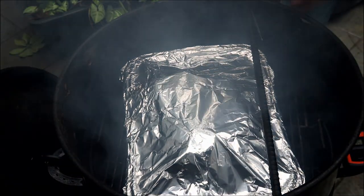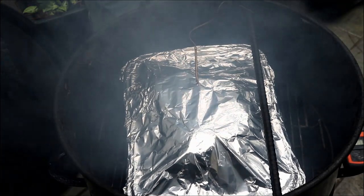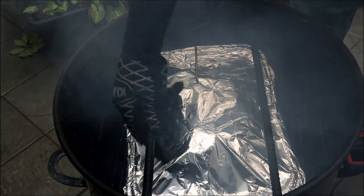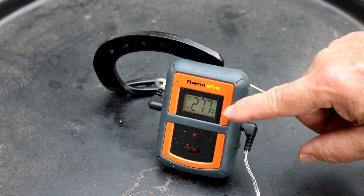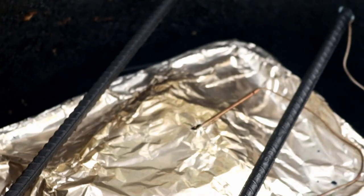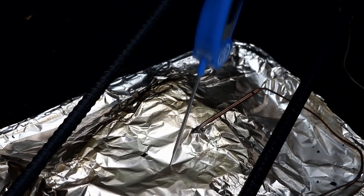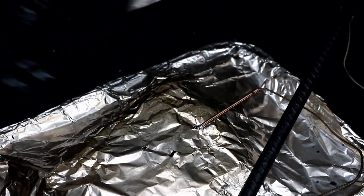We're going to get our thermometer back in this guy, because we're going to cook it on up over 200 degrees today. Let's get the lid back on. We're going to keep on cooking — it's going to be a few more hours. At eight hours and forty-five minutes, the temperature of our pork shoulder is 202 degrees, and the pit barrel is at 277 degrees. 202 is probably about done — I'm going to poke it and we're going to see.